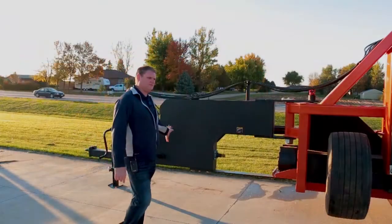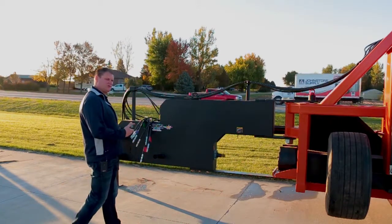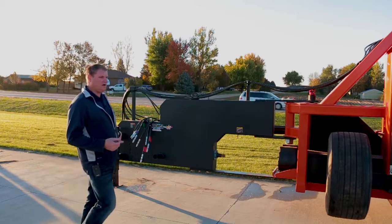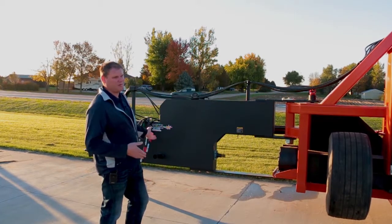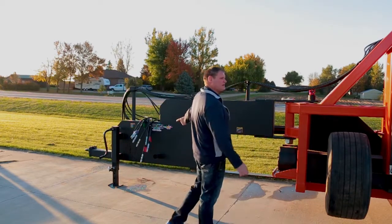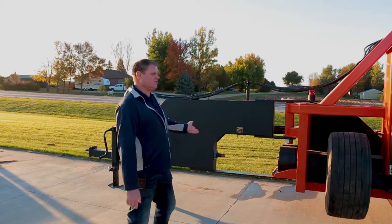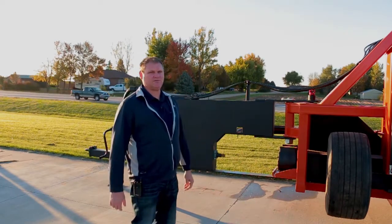We're standing in the hitch portion of our newly designed turner. Of course, we don't have a tractor hooked up today, but the unit is in transport mode right now. All you really need to do to get it to composting mode is pull the red pin out, push the hydraulics in the tractor to turn the unit 90 degrees, and basically in four minutes she's ready to compost for you.